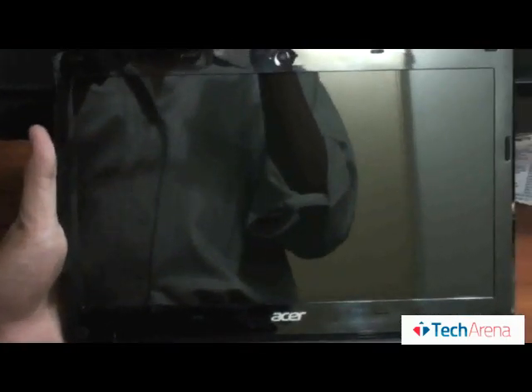As you can see the screen — there are a lot of fingerprints. Let's see the finger resistance; as you can see there are a lot of fingerprints, and after wiping you can see the finger resistance result.